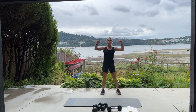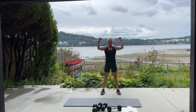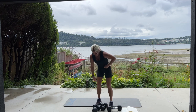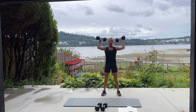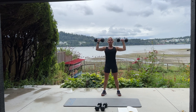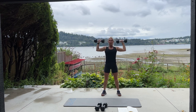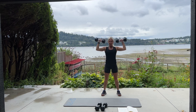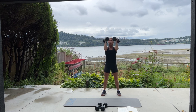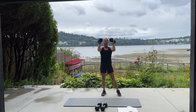Take those arms up, bring them in and open — in and open. Like you're opening a book and you're closing a book. Have you guys read any good books lately? Five, you're going to feel that burn, you're going to push through it — four, three, two, one more. Excellent. Set them down.